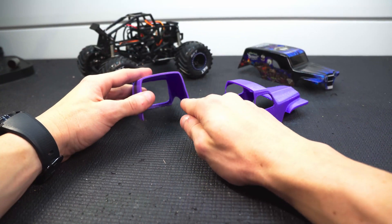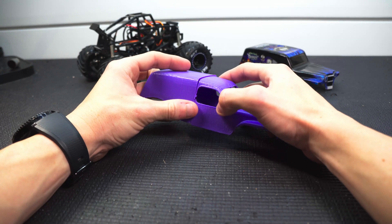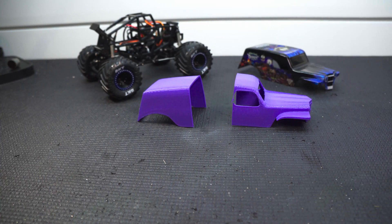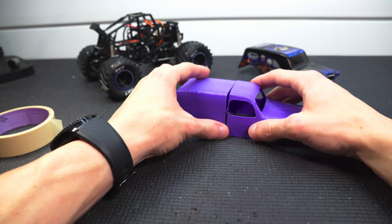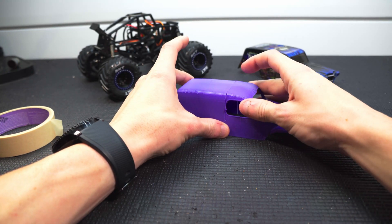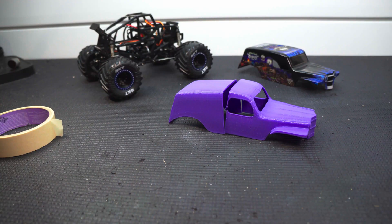The other thing is I probably should have put some kind of registration marks in these sides — that way when I put some glue on there I could have just lined those up, pushed them together, and held them tight. Instead, since I don't have that, I'm going to actually tape it together. Hopefully the seams will line up nicely, but I still have to sand it after, so if they aren't perfect we'll be able to smooth them out with sanding.